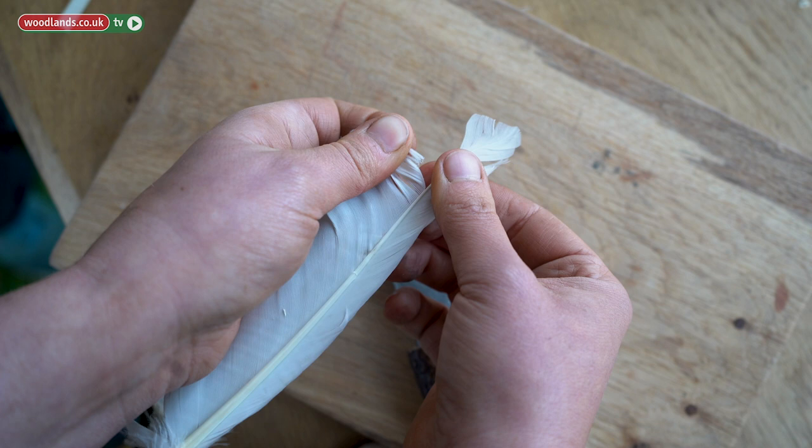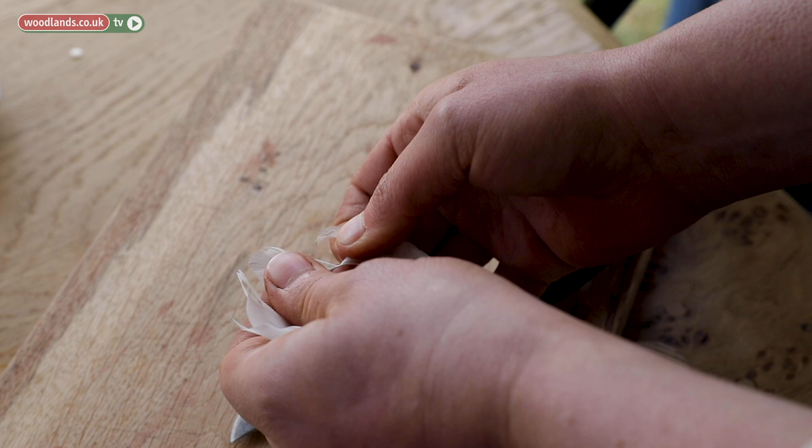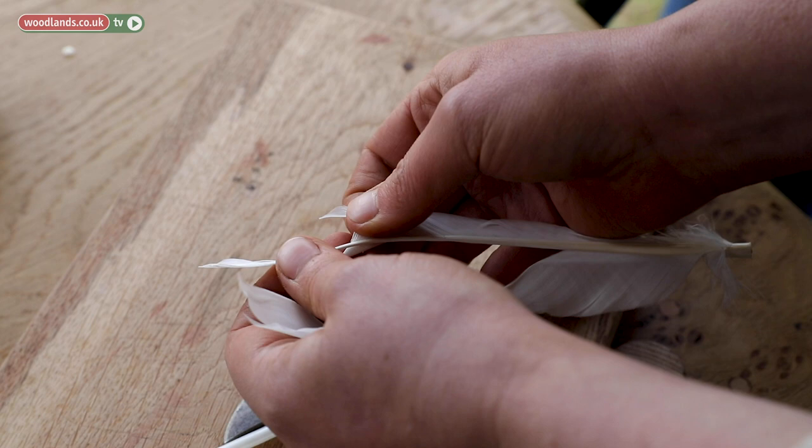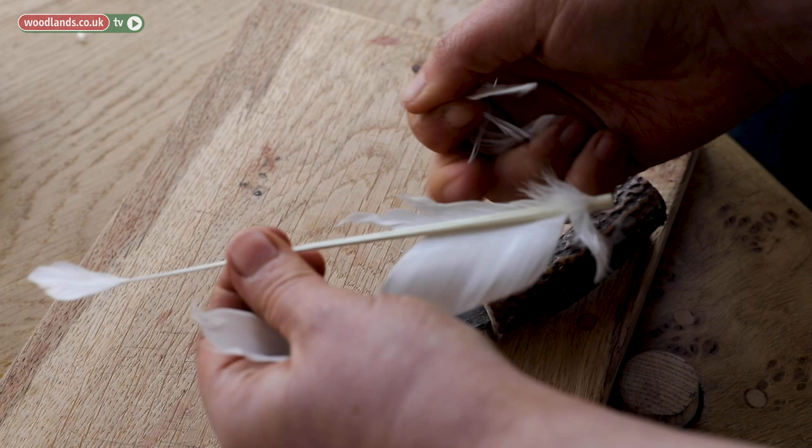Move your fingers down, pull again, pull your fingers down, pull again. Do that on both sides. Be very careful — this is the stage where it can very easily break. Once it's past, just pull on the feather. You don't need to completely peel it — that should be enough.